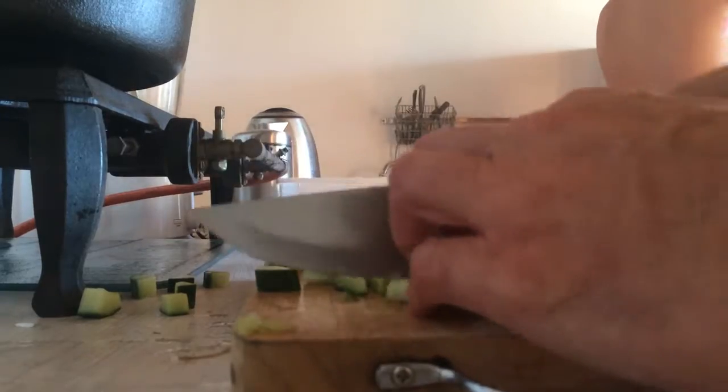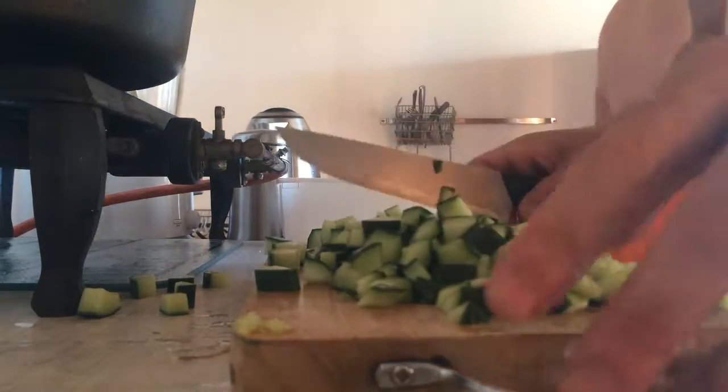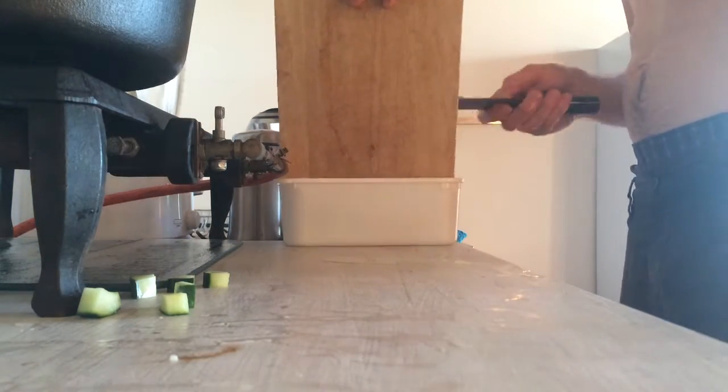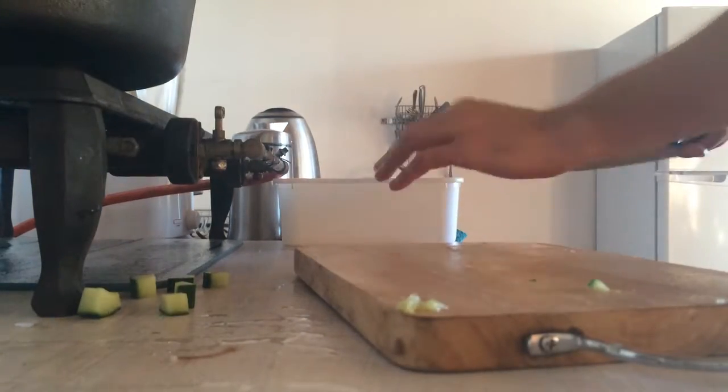It's quite a sexy fridge, that one there. I must say I'm quite happy with it. I don't have any big bowls so I'm making it all in the container in which it might be served as a salad.